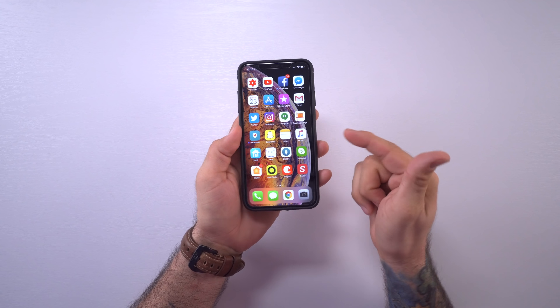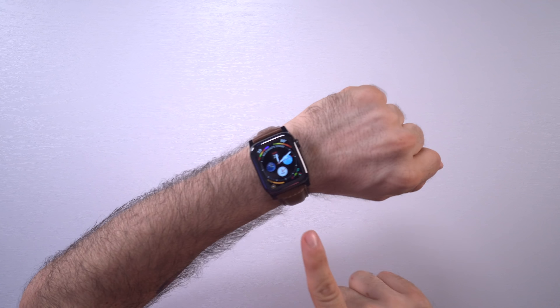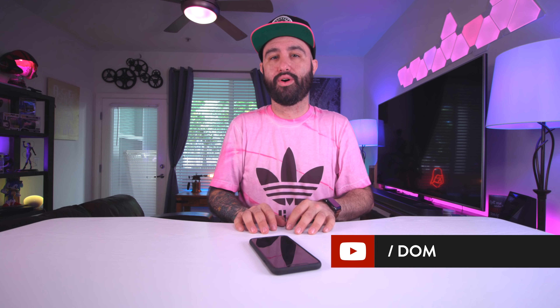So that's what's on my iPhone XS Max — this is going to be my daily driver for a while as I go through the review process. I'll also be doing a review on the Apple Watch Series 4, so leave a thumbs up if you're excited for either of those. Let me know your favorite apps in the comments below, subscribe for more videos like this, and thanks for watching — this is Dom, I'll catch you in the next video.